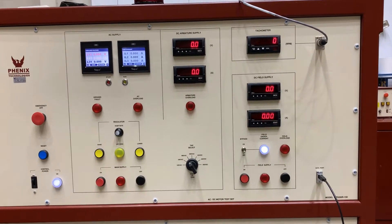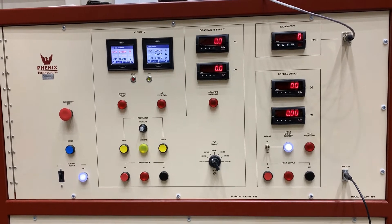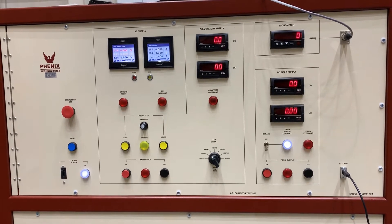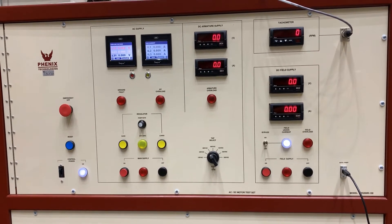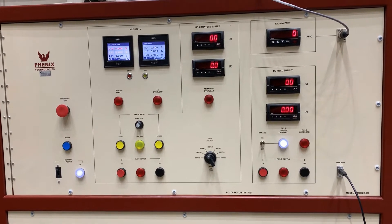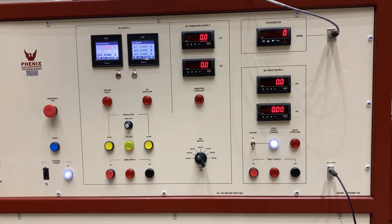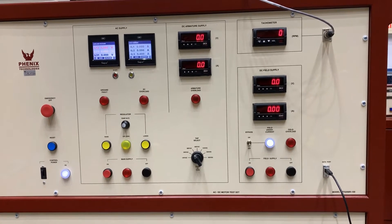Today we'll be going over the base controls of our Phoenix test set MTS 200R-150. This is one of our D model series, which range from 200kVA up to 1000kVA. We also have our standard R models which go clear up to 7500kVA and include many extra features that this unit does not.